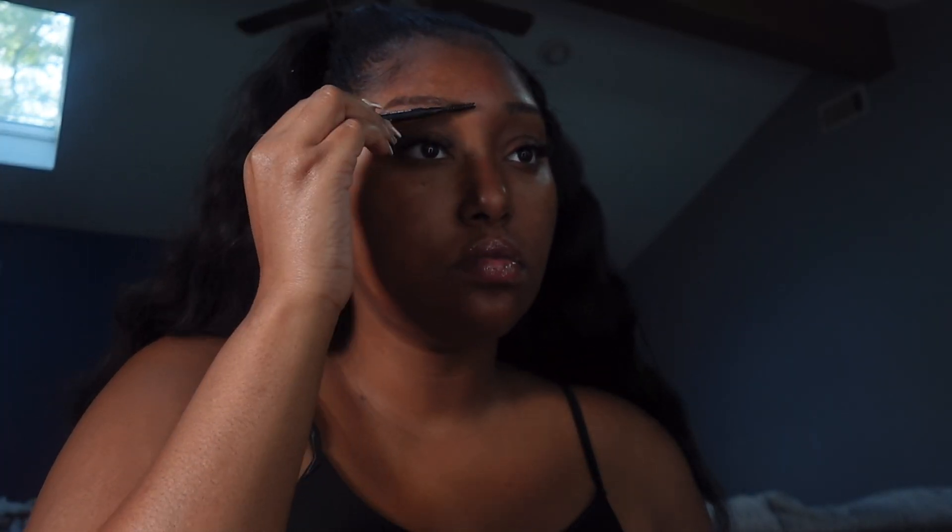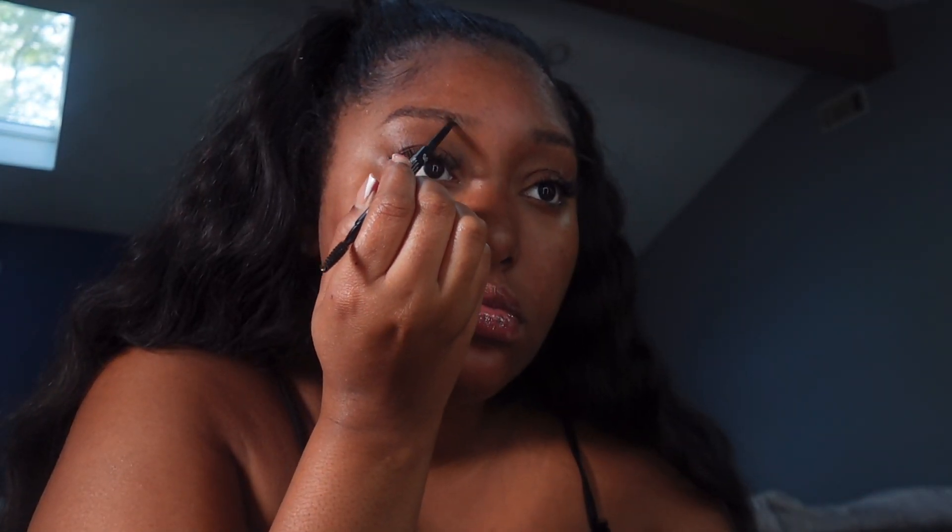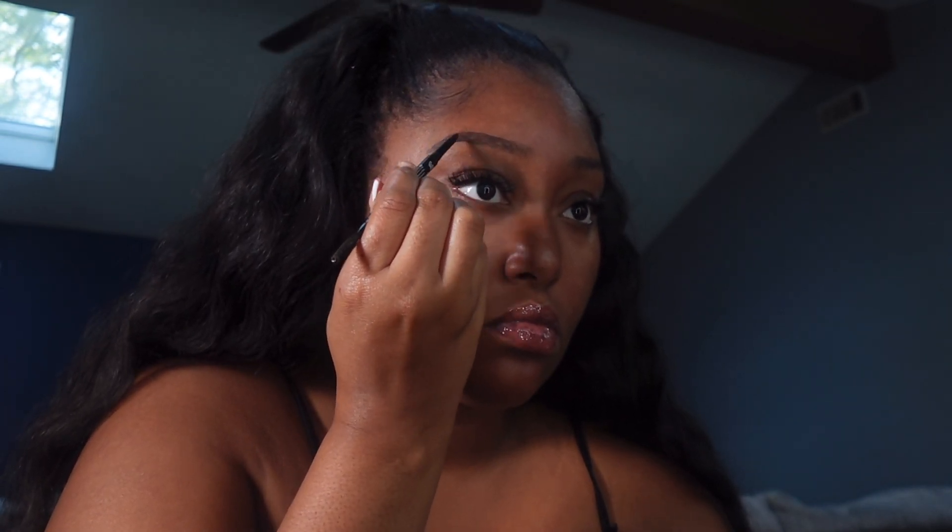Then I'm going in with my Morphe eyebrow pencil in the color Chocolate Mousse and I'm just brushing my eyebrow hairs into place. Then I'm going to just lightly fill them in — I'm not doing like a glam glam look, so I'm really just lightly filling in where I find gaps or spaces, and that's just what it's going to be for this look.